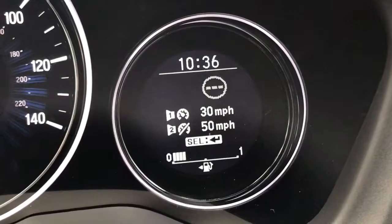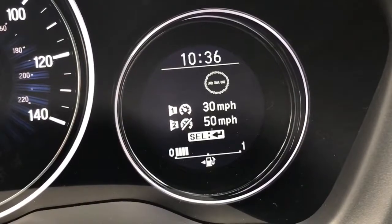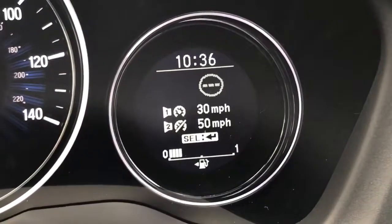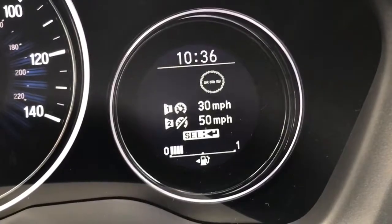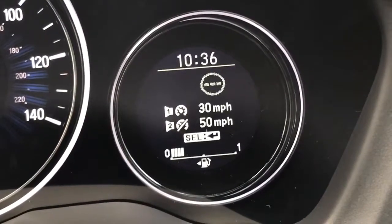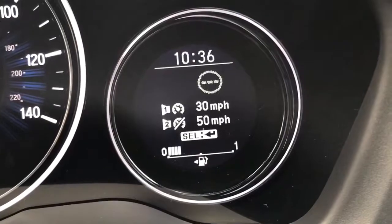Welcome to this video demonstration of overspeed warning systems. For the purposes of this demonstration we're in a Honda, although this system exists in much the same way in a number of cars. This is where it will allow you to preset a speed — whatever speed you want — and the car will warn you when you breach that speed. In this car you can set two speeds; it's currently set to 30 and 50, but I've only got the first one turned on — the 30 miles per hour one.